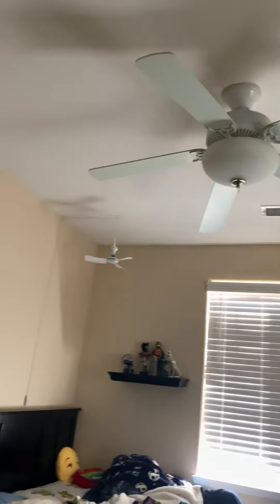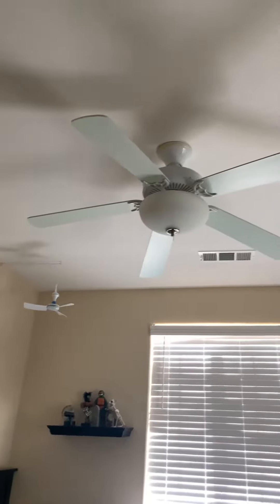Hi guys. Happy First Day of Spring 2024. We're going to do a fan startup in my bedroom.